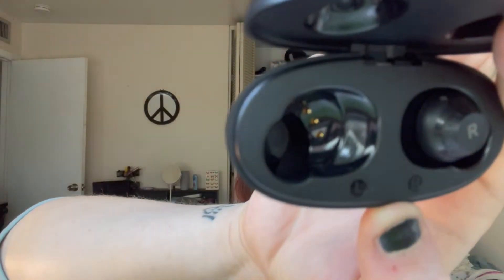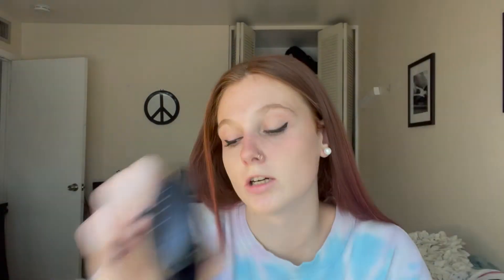It kind of lines up with that to charge it, and if you just put it in there it kind of goes into where it's supposed to charge, which is really cool. It automatically goes in. So this is what it looks like in the ear. It beeps twice to turn on.